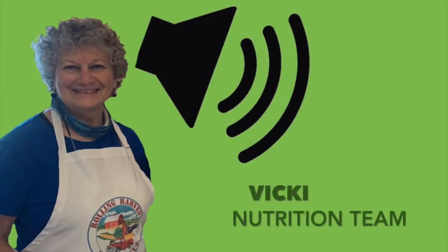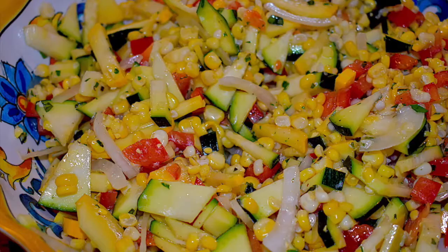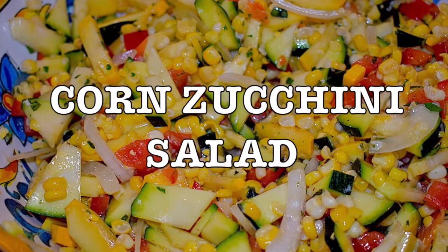Hello, this is Vicki from Rolling Harvest Food Rescue with another episode of What's Cooking. Today we are preparing a delightful corn zucchini salad.